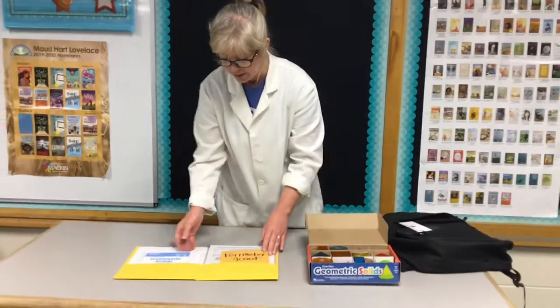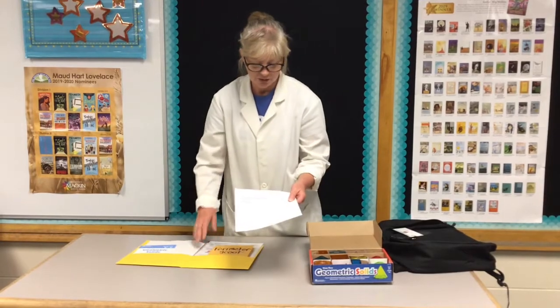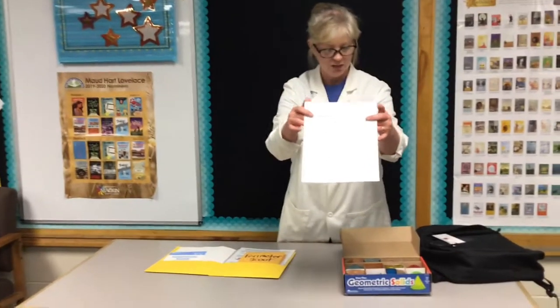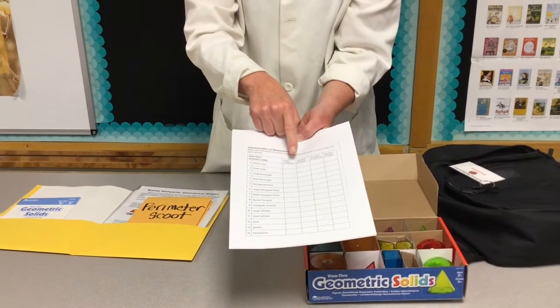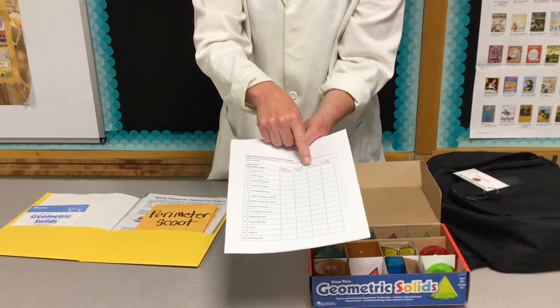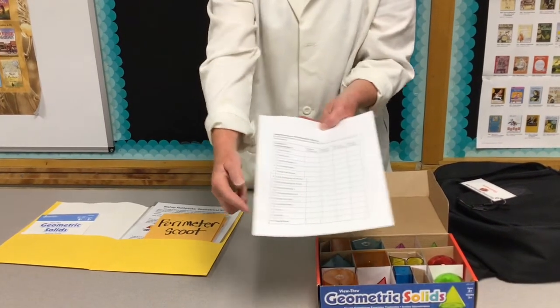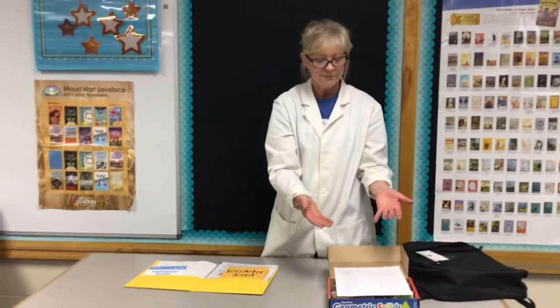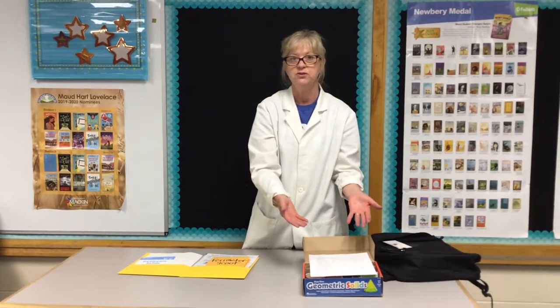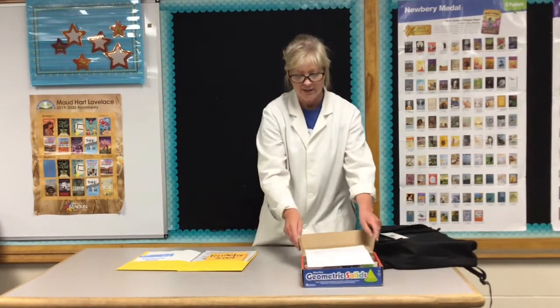Along with this, in our packet we have geometric solids. There's information about every one and it talks about their characteristics. This is one of my favorite sheets — if I take the large cube, I can find out the shape of the base, the number of faces, number of vertices (those are the points), and the number of edges where faces come together. You can do this as a demonstration, put it in a maker space or math corner, make copies for your kids, and have them turn it in by the end of the week.